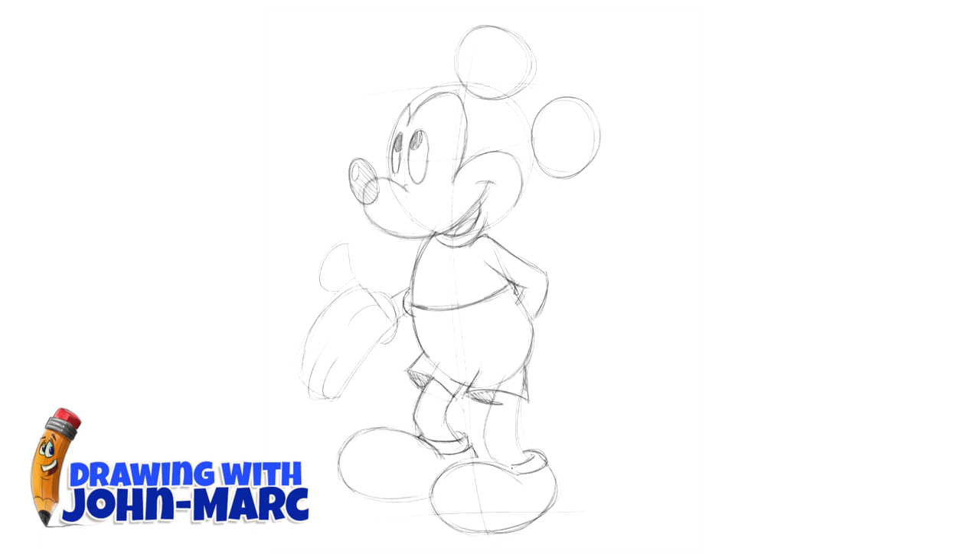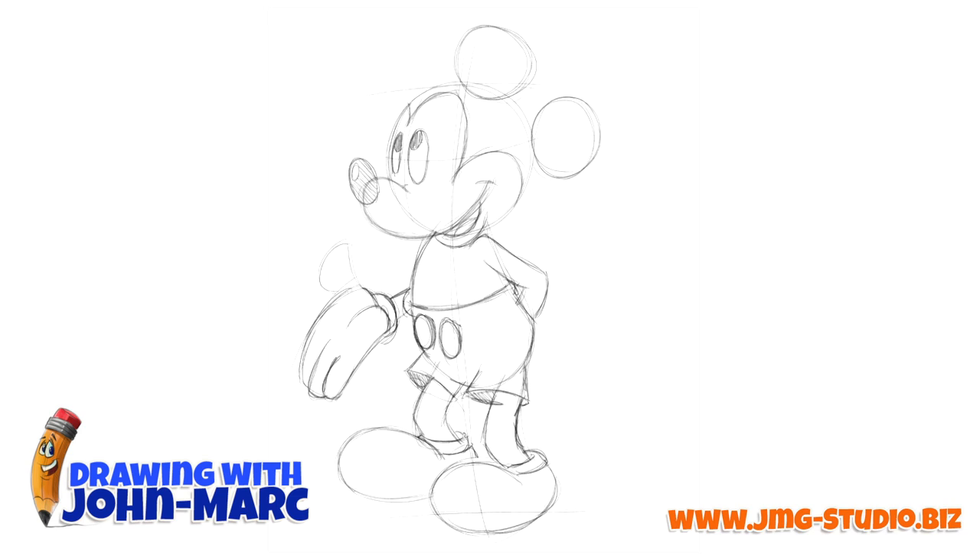Getting back to his legs, getting a little bit more shape with them. I can just see him animating in my head right now — he's a very fun character. There's one of the buttons, there's the second button. Getting a little more detail, and you'll create some dimension with a button. Let me finish up the hand. The thumb — his typical pose for Mickey.